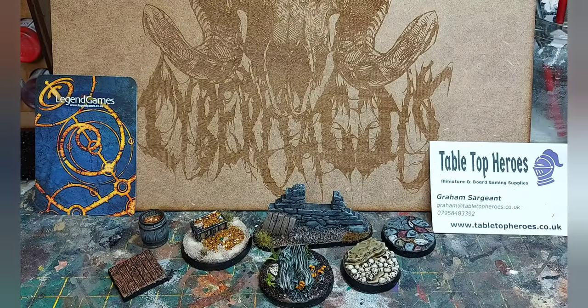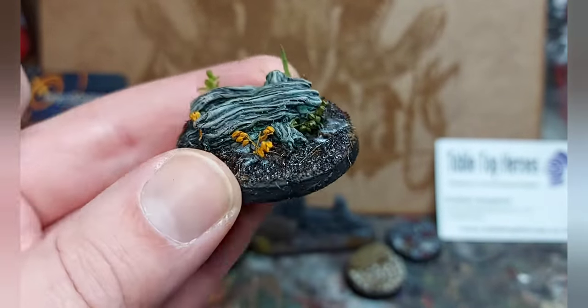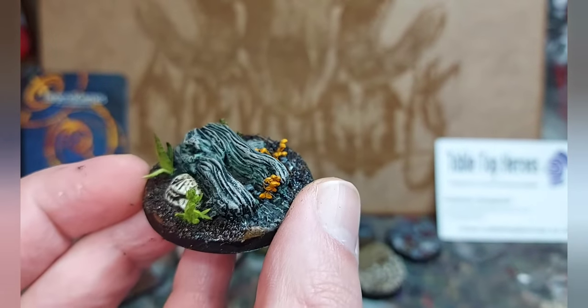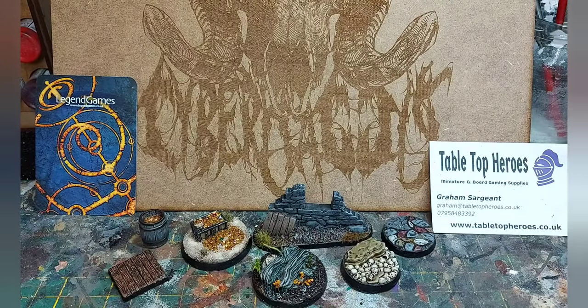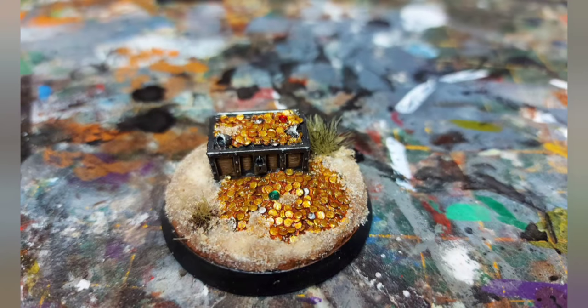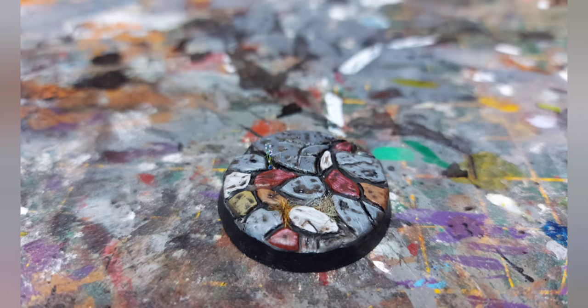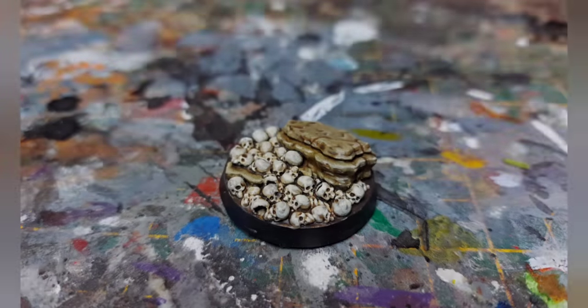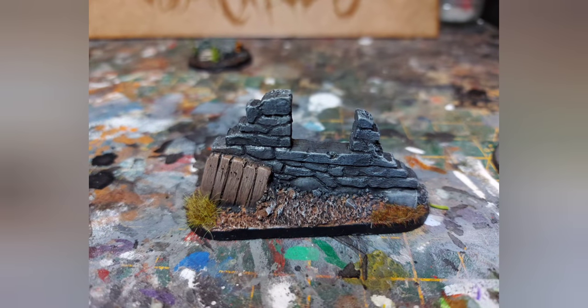And here we are with the final products. I'm really happy the way these have come out. The one I'm most happy with is definitely the dead tree — I think that looks really cool, suitably swampy, plants look really good. It was really nice and simple. I hope you've enjoyed that video — some nice resin scenery and some nice easy ways to zazz it up. Let me know what you think in the comments below. If you want to watch more videos on painting, scenery, miniatures and just general wargaming, please consider subscribing. I'll speak to you again soon, take care.